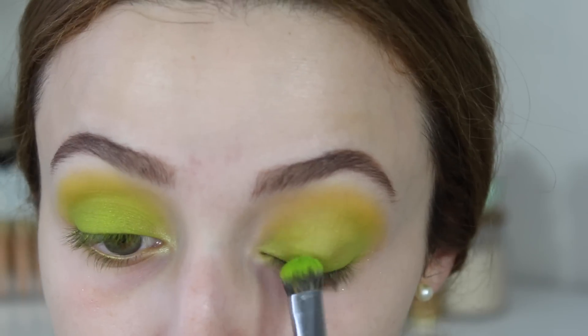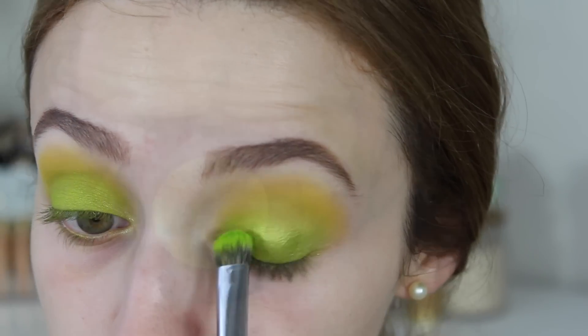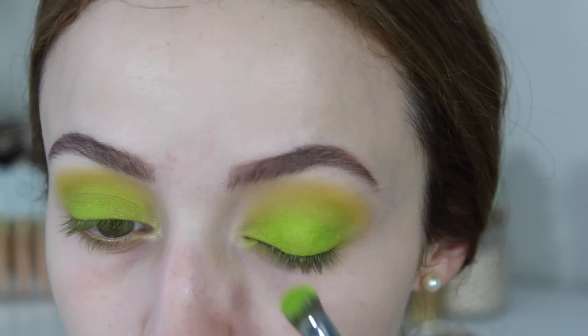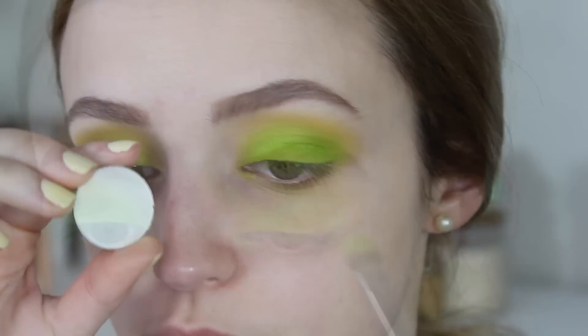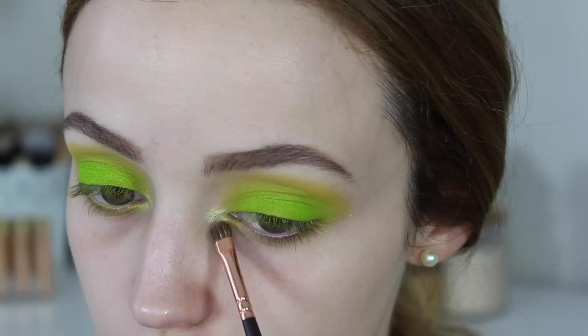I didn't think the lid shade was neon enough or vibrant enough, so I took Electric Warrior by Kat Von D and wet the brush using a setting spray and packed that on the lid. Then I went on top of it once more with Xenon — I kind of made a neon green sandwich there. To highlight underneath my brow bone, I took Makeup Geek's White Lies, just a matte white. For my inner corner highlight, I took Makeup Geek's Karma. Now I'm going to move on to the rest of my face before I finish up the eyes.